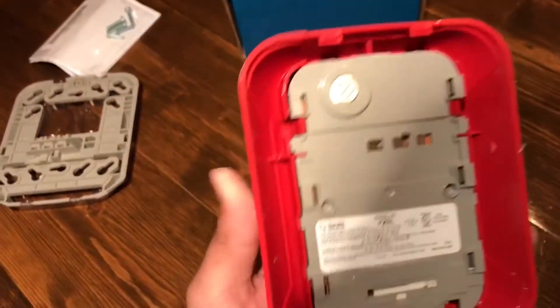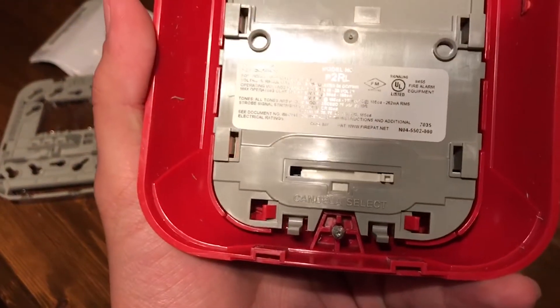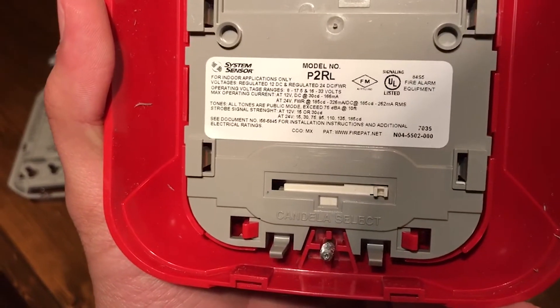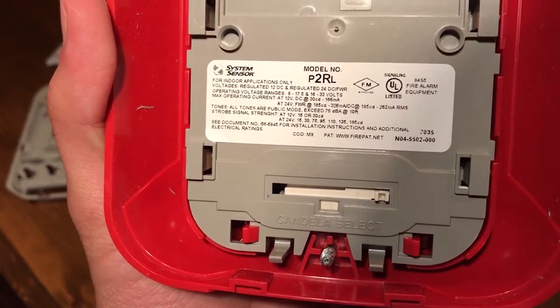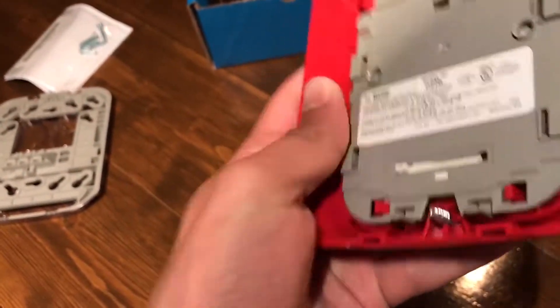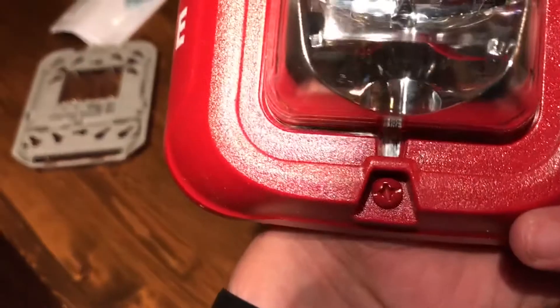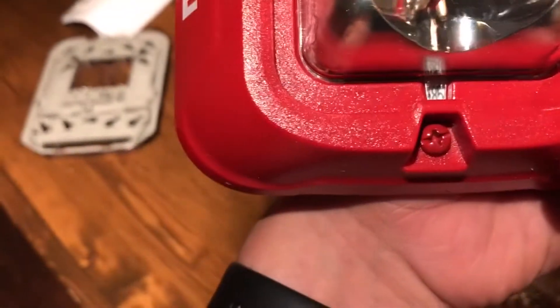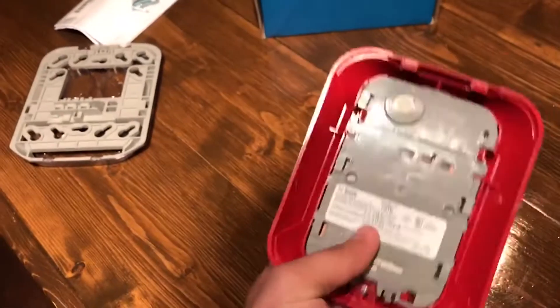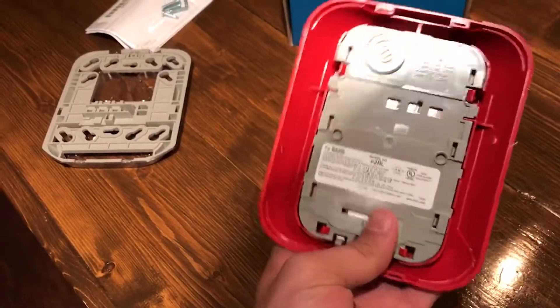On the back we have our Candela setting. The lowest is 15 and the highest is 185 — that's bright. We probably won't need it that bright.